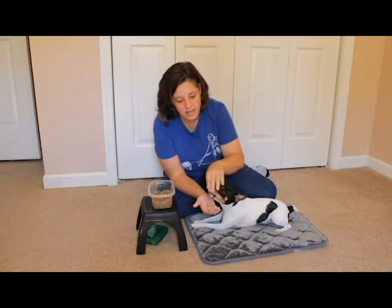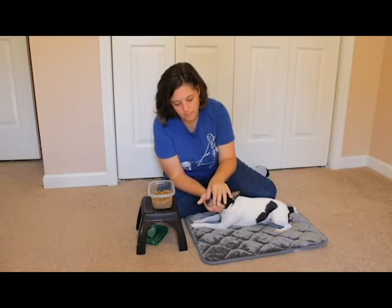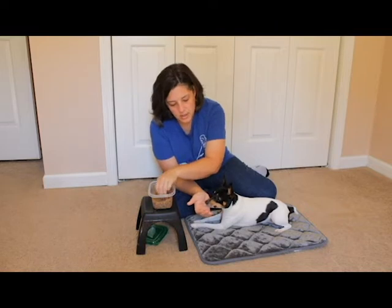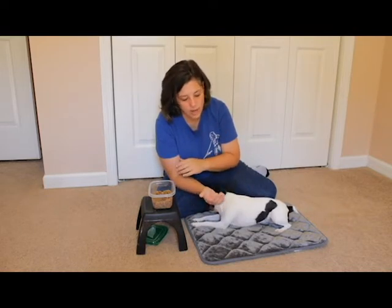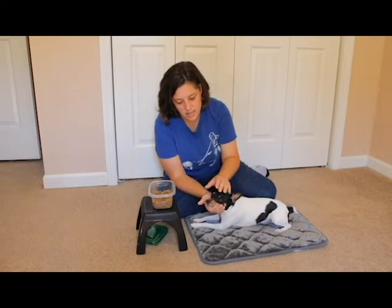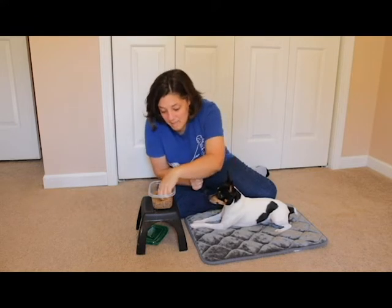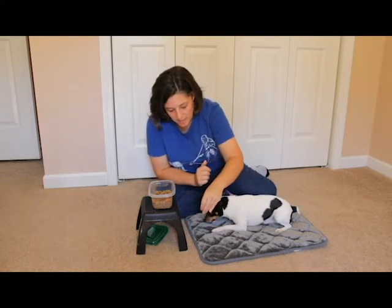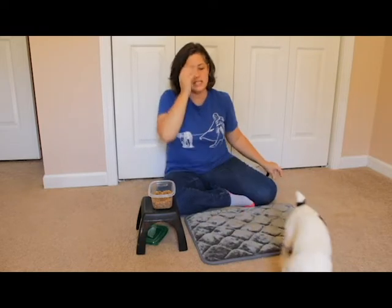Obviously if your dog has bitten you in the past for this, go really, really slow — maybe even work with a muzzle first. So I'm just breaking it down. If you feel like your dog can go quicker through the steps, go for it. I'll show you an example of Norby doing it a little bit faster because he's not as worried about handling. That was amazing — great job. I'm going to give a couple of cookies for that because that's a big deal for him to let me do that. I'm going to send him off so he can reset.